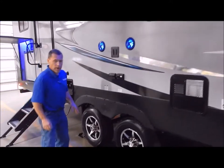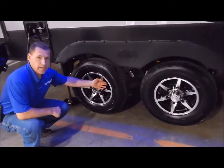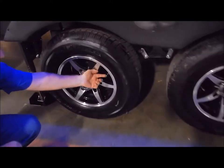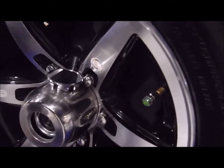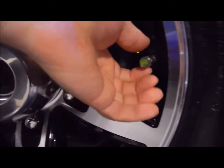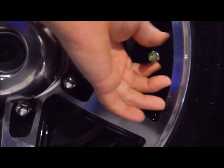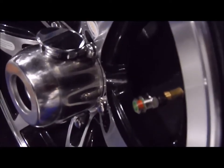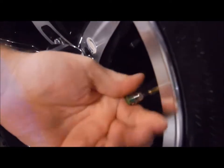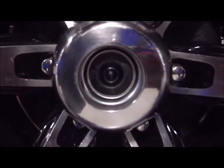Aluminum rims with radial tires. They come with a tire monitor stem cap with the number 80 on the end cap so you can see the tire pressure. If your tire pressure gets low, it turns red so you can visually see you need to add air. The center cap shows this is the easy lube axle along with self-adjusting brakes.